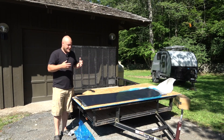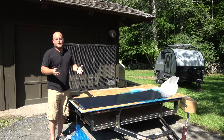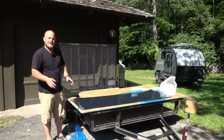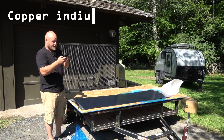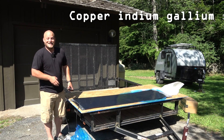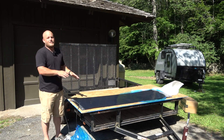This new CIGS panel from Bouj RV is a completely new technology — not polycrystalline, monocrystalline, or amorphous. CIGS stands for copper indium gallium selenide, and I'll put that on the screen. This is the type of construction they're using for the cells on this panel.